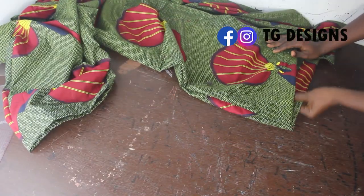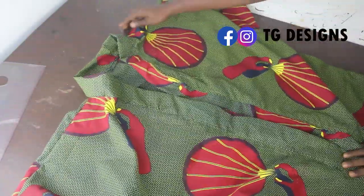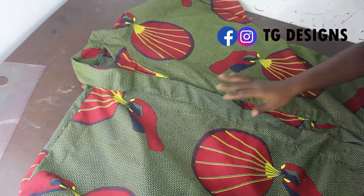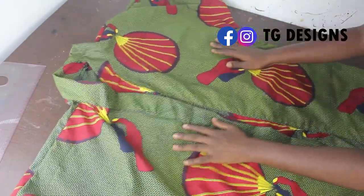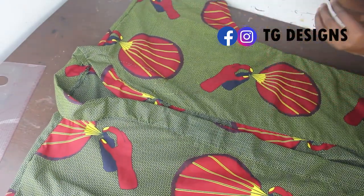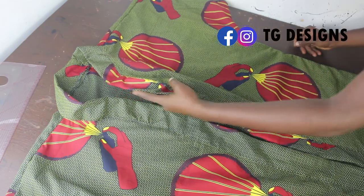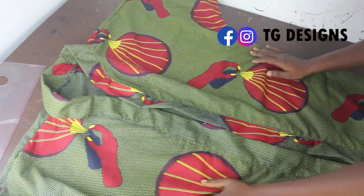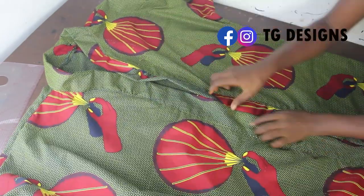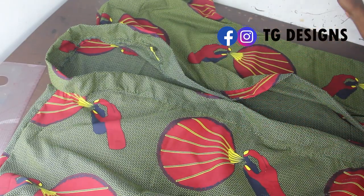Go ahead and stitch all the way down, then fold the lower part of your dress. This is basically what your kimono dress looks like. If you want me to make a video on how to cut and sew a robe, go ahead and put that in the comment section. I hope you guys enjoyed this video — please give this video a thumbs up, like, share and subscribe. I'll see you guys in my next one, bye!